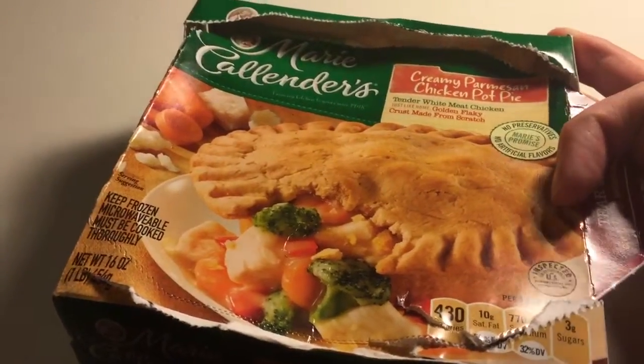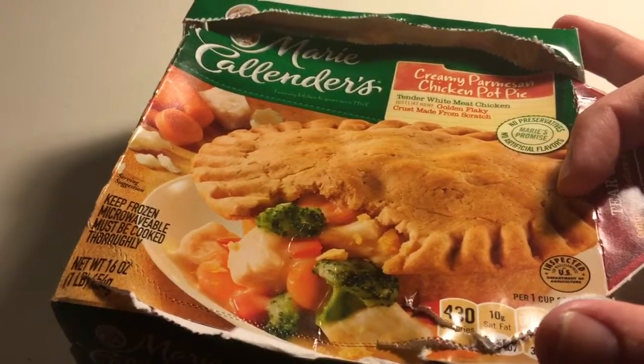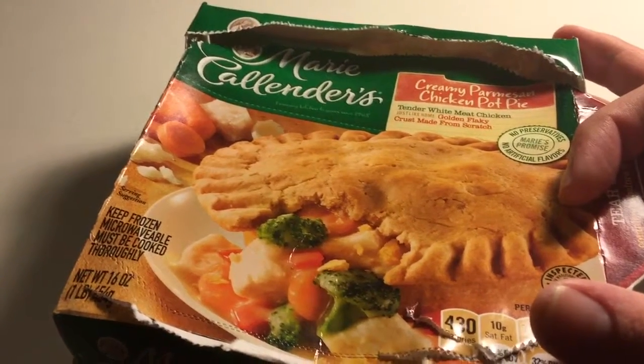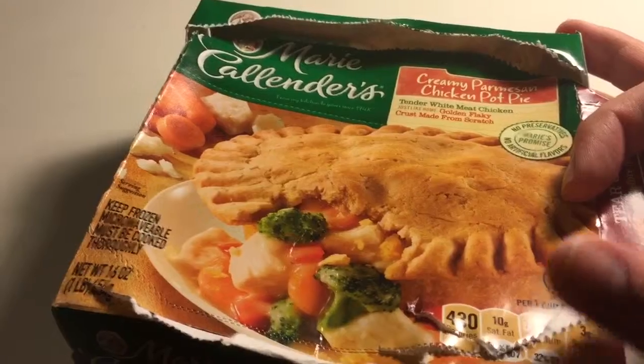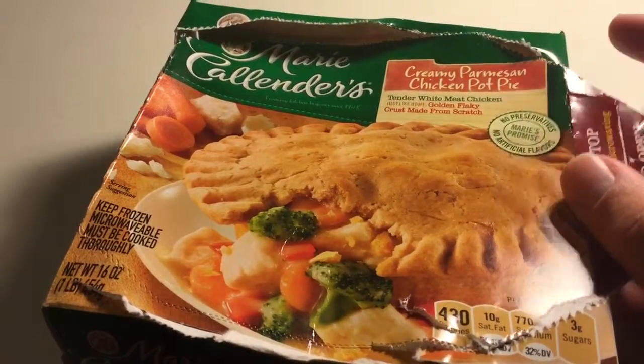I got this at Albertsons. This is a Marie Callender's Creamy Parmesan Chicken Pot Pie with tender white meat chicken — 'just like home,' golden flaky crust made from scratch. No preservatives, no artificial flavors.